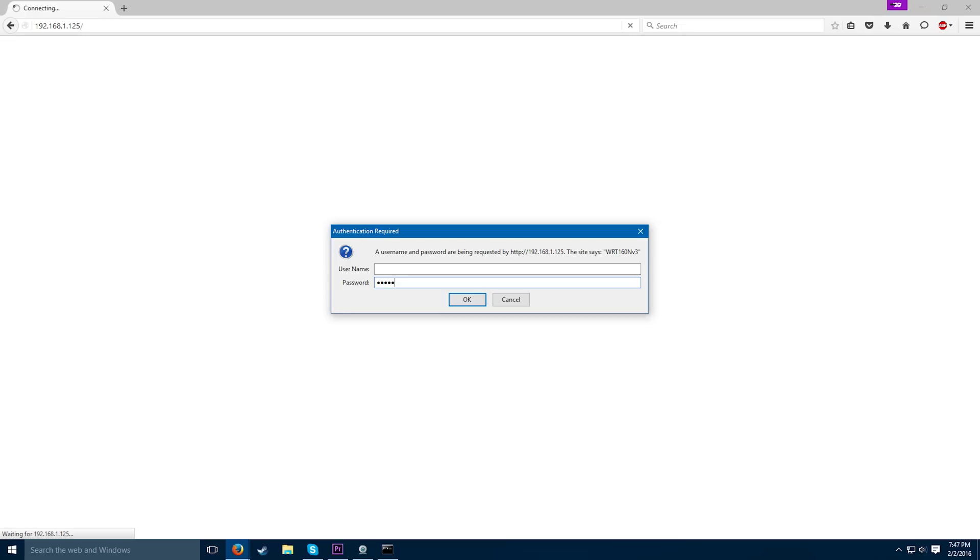When it asks you for login credentials, those are also on a sticker on the bottom of the router. If you cannot find the credentials on your router, Google your router's model and then "default credentials."